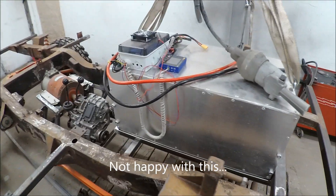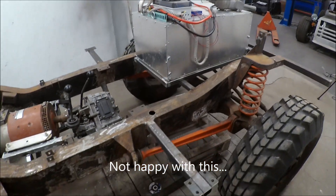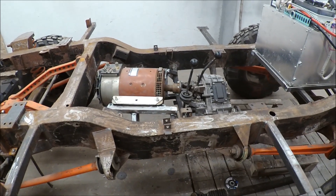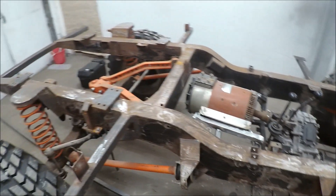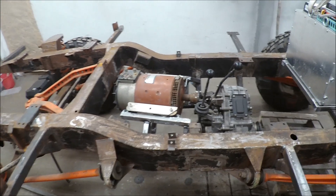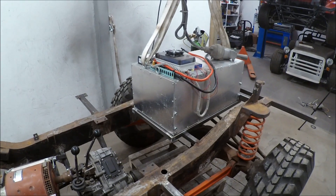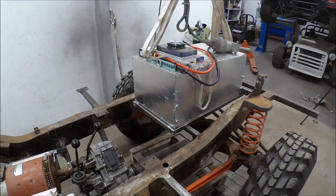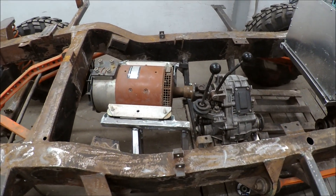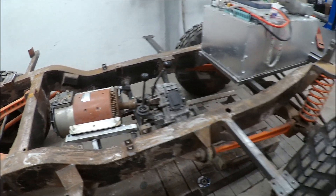It maybe looks a bit high, but the whole frame is very high — and that's because of the portal axles. I think I want to have the battery in the rear because I want this area free to put stuff. It will be 75 kilos with all three Tesla modules, and I think the motor is in a good spot so the weight distribution isn't that bad.